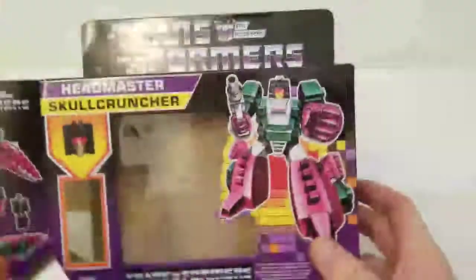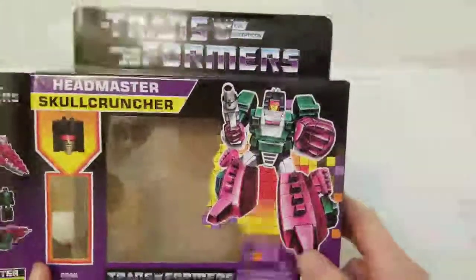There we go — look at that. I have to say this is a sharp looking box and I think there's a lot of potential with it. I think they could really draw in a lot of G1 fans, people like myself, just with the box alone.